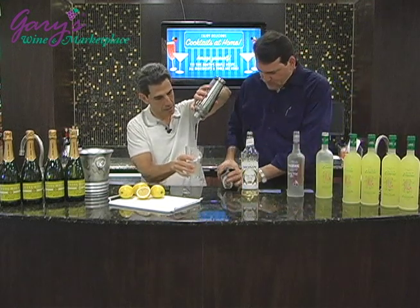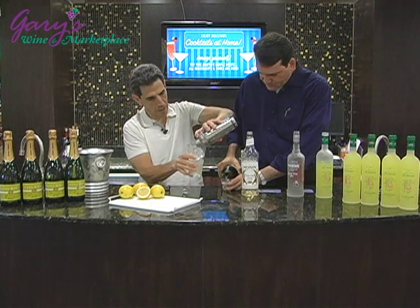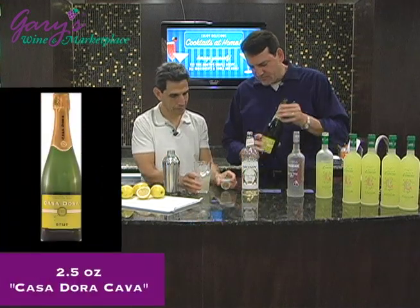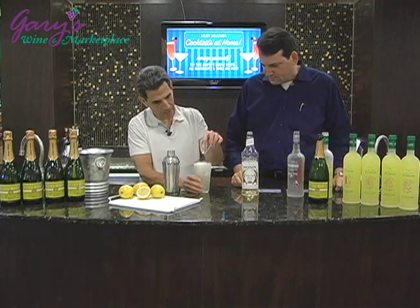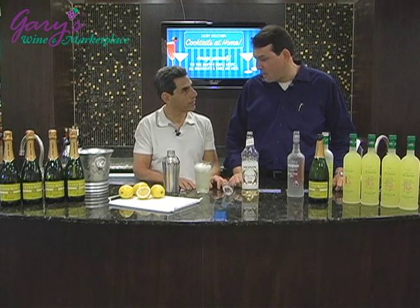Do you garnish it with anything? You can — take a lemon twist to garnish it. My glass is not full. What do I do now? Two and a half ounces of Casa Dora Cava — that's a Spanish sparkling wine. And there you go. We're missing a straw. But I can drink it now? Absolutely.